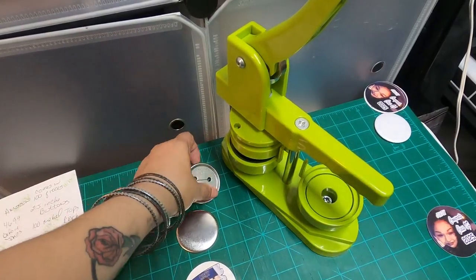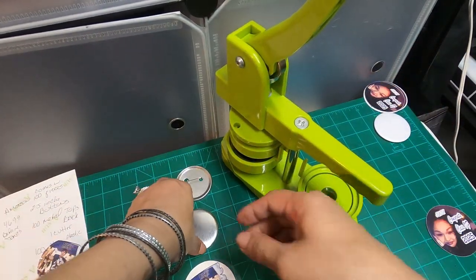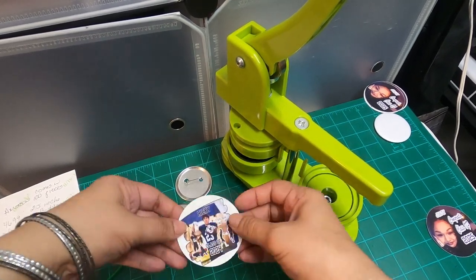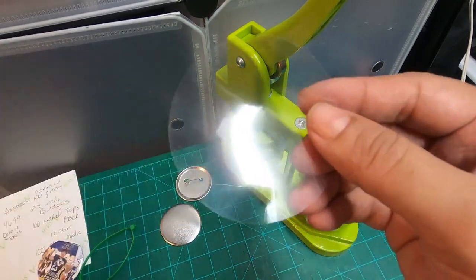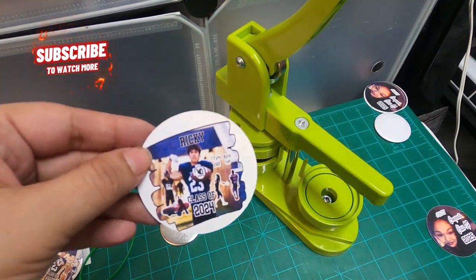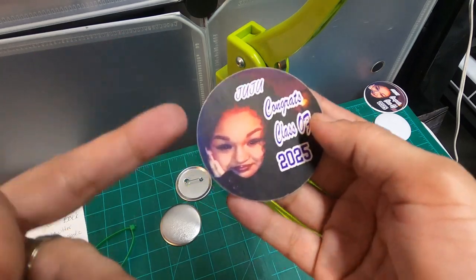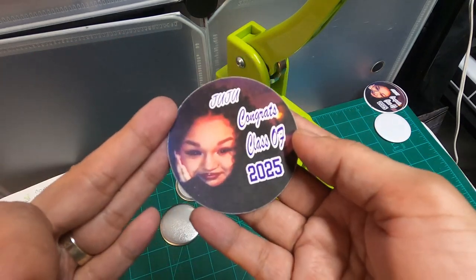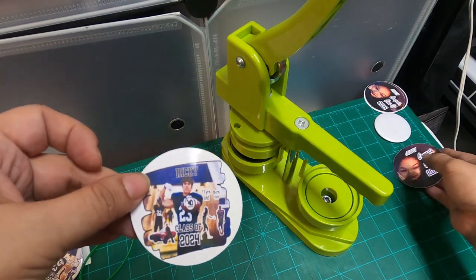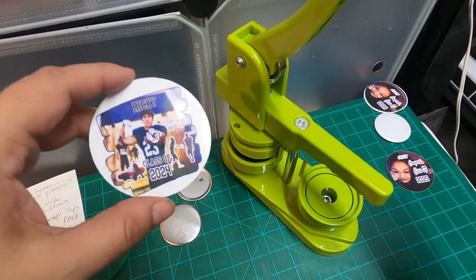First things first, you're going to want to grab one backing, one metal top, whatever image you will be using, as well as a clear film. Now for the size, I played around with this. I made some images that were 2.6 by 2.6 in height and width and they were a tad bit smaller, so I upped my size to 2.7 by 2.7. Let's move on to making our custom button.